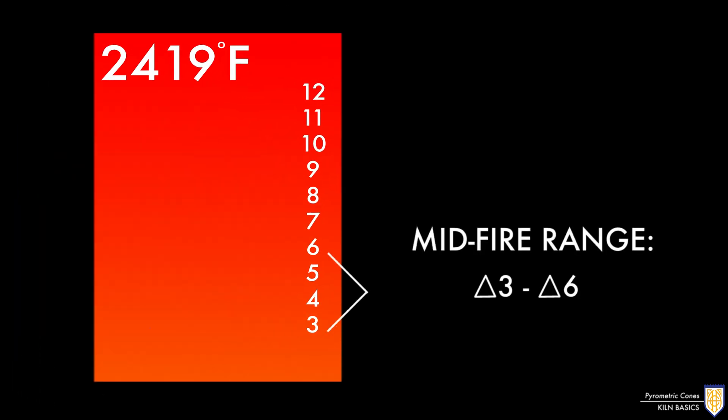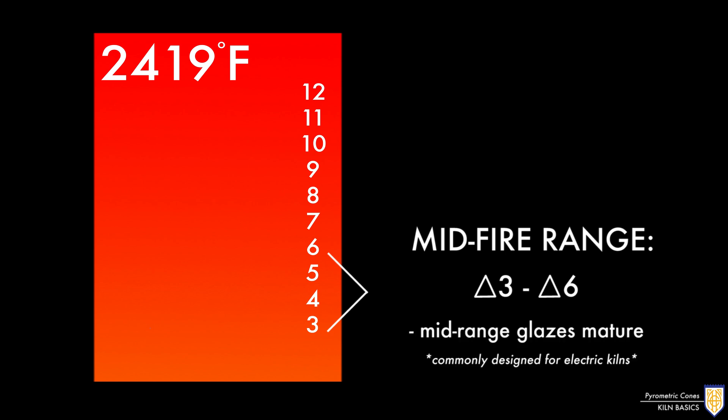The next section spans from about cone 3 to cone 6. This is the temperature range where mid-range glazes mature, which are commonly designed for electric kilns.